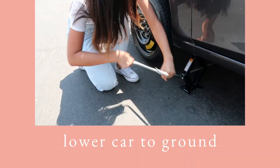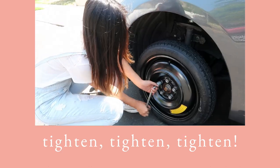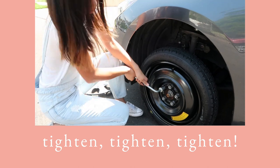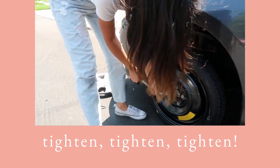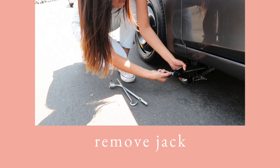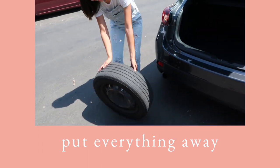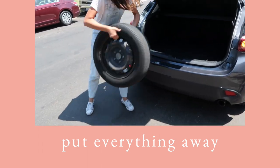Now carefully lower the car to the ground, and go over all the lug nuts once more with the wrench as tight as you can. Remove the jack — you might have to wiggle it off a bit. Be sure to put everything away, and put the flat tire back in your trunk.